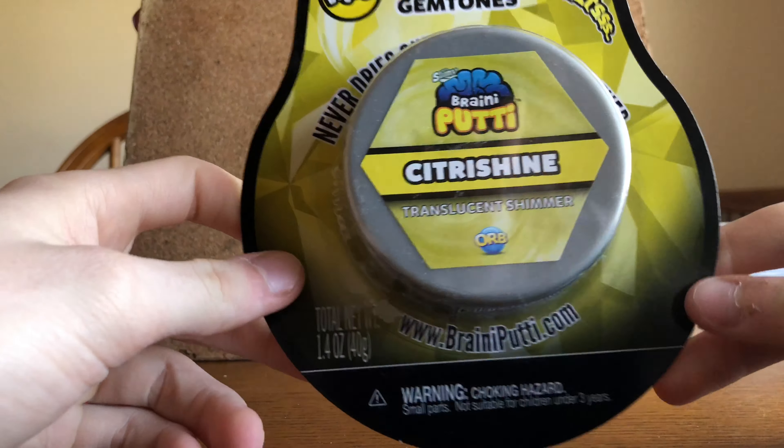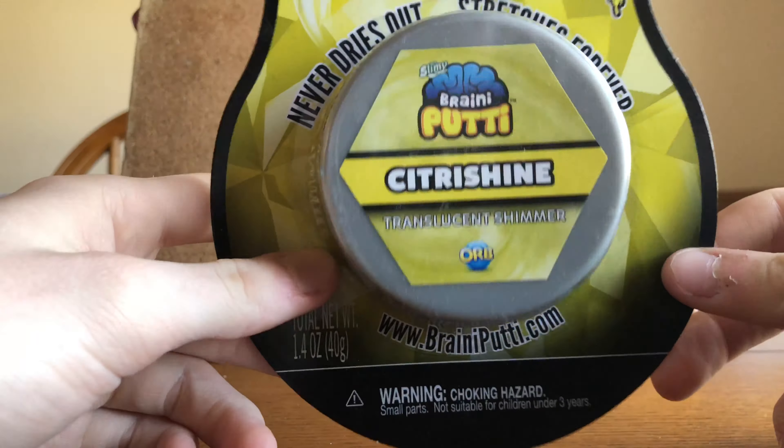Alright, so I got kinetic sand, putty, and this kind of slime. I think I'm gonna hop into this one first, but first let's read what it says. It says Orb Slimy Rainy Putty — gemstones, super bouncy, melts, never dries out, and apparently it stretches forever. It's a translucent shimmer. Orb Brain Putty dot com. Alright, let's check the bag.